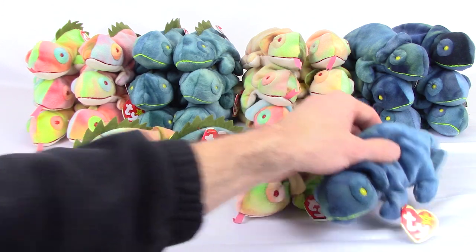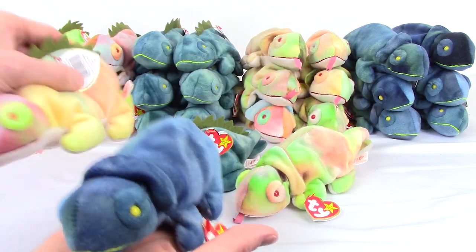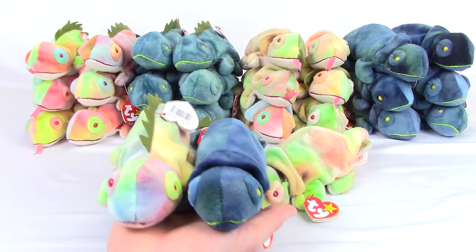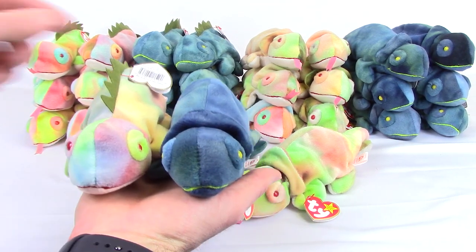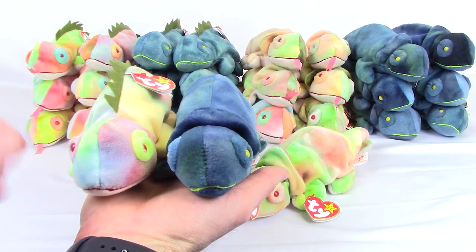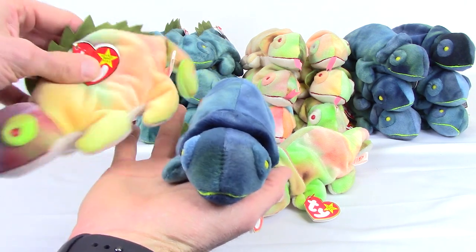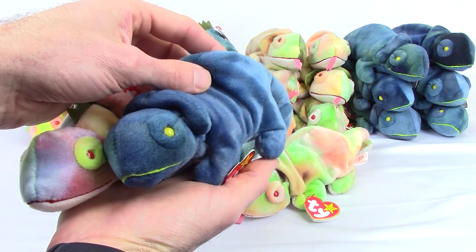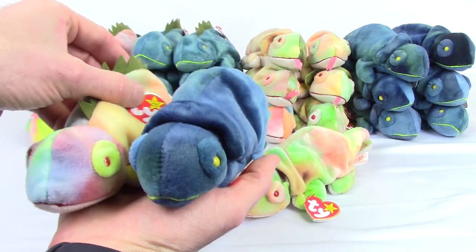To recap, the two original versions did not have switched tags. As many collectors will say that they did, they didn't. It was the color of the material that is backwards. The name Iggy was always correct for the iguana, which has the spikes, and the name Rainbow was always correct for the chameleon, which has the collar.